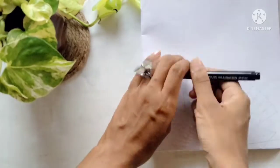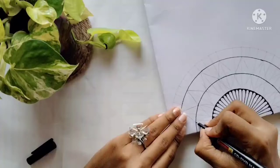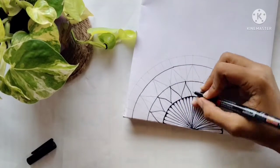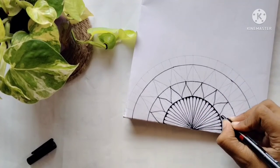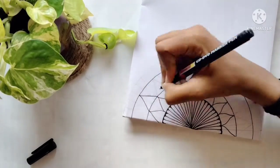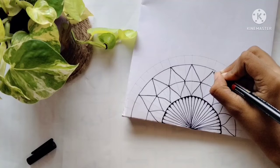My rough sketch is done. Now I'll start outlining it using my permanent marker — a CD marker. You can even use a normal marker, no problem. I'm just outlining it using this marker, and once you are done with the outlining, let's get into the detailing part. First make sure to outline using a thin marker.